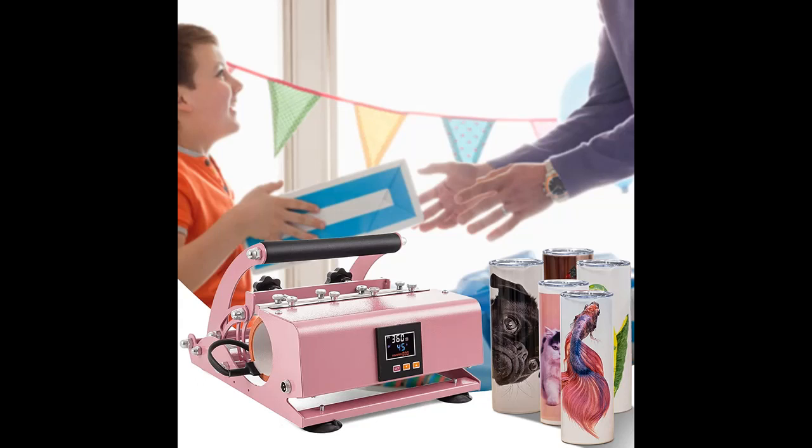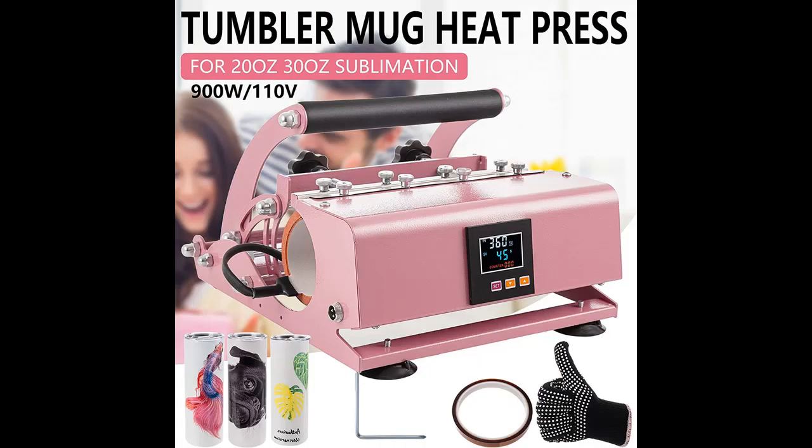Easy for beginners — the cup heat press machine is easy to use. Simply tape the sublimation paper to the cup, place it in the 30 oz tumbler, easily set the temperature for the appropriate time, and when you hear the beep, you're done. It heats up quickly and has more precise control in transferring. It beeps at the end of the countdown to remind you the project is done, and you can easily cancel the beeps. Overheat protection makes the machine safer to use.